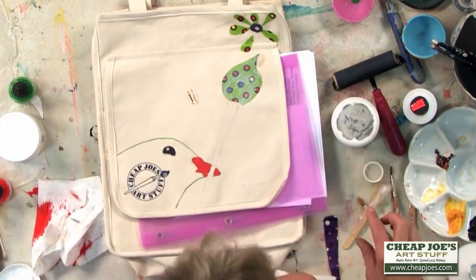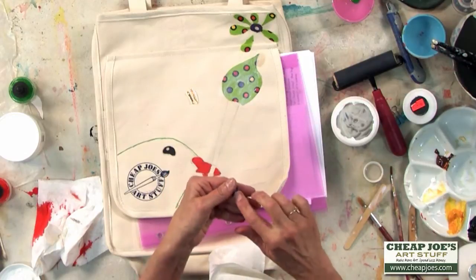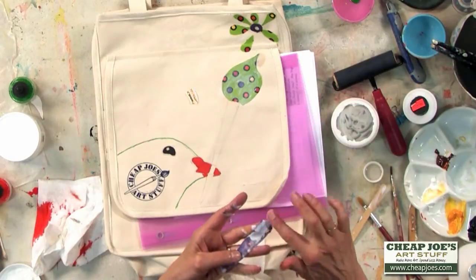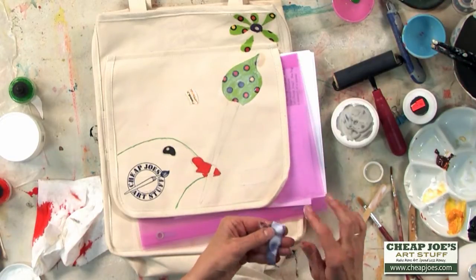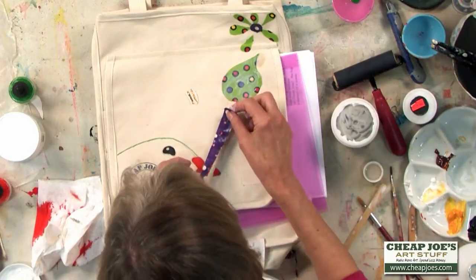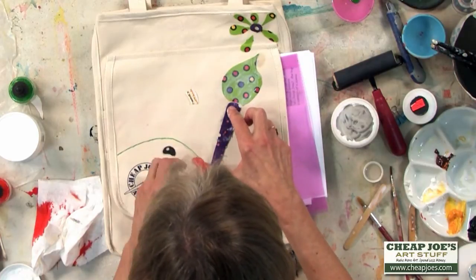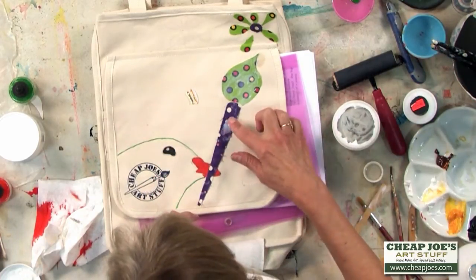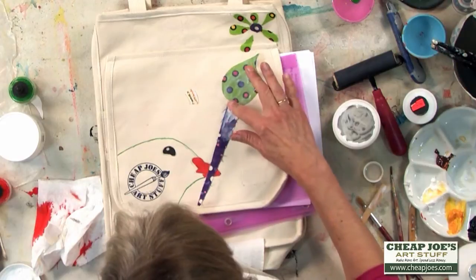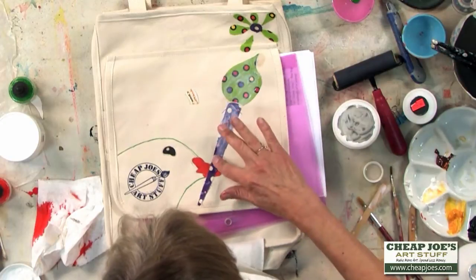Just applying some nice pressure to make sure you've got a good seal on the edges — that's especially important. Here's the paintbrush handle — I've already cut this out of fabric. I rather like the effect of the threads, so I'm not worried about the raw edge of the threads showing. I'm just going to cover it really well with a medium so they won't ravel — they'll just become part of it.